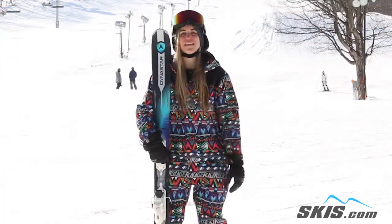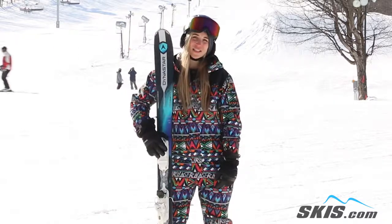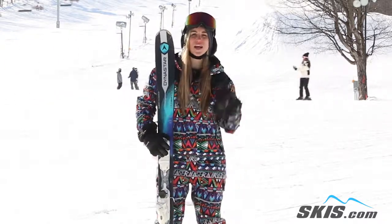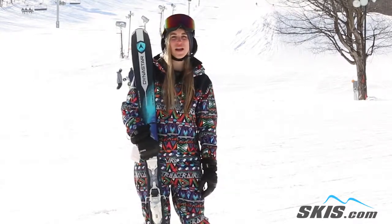Hi, my name is Jess. I just got done riding the Dynastar Legend 88. This is an all-mountain ski that's really made for that advanced to expert level rider. What I like about this ski is it definitely can handle whatever you're going to throw at it.